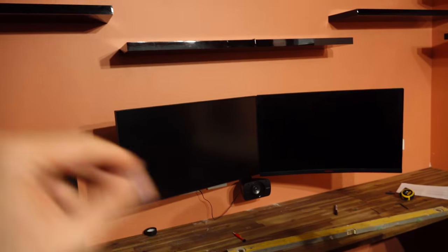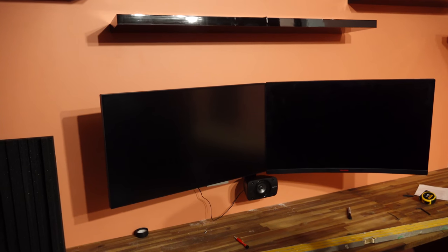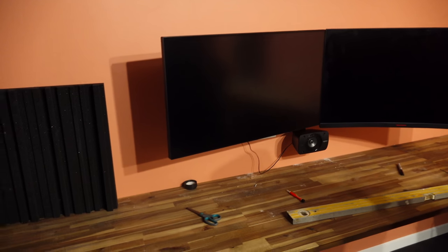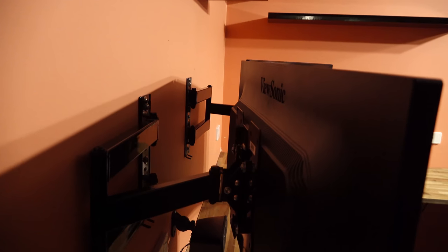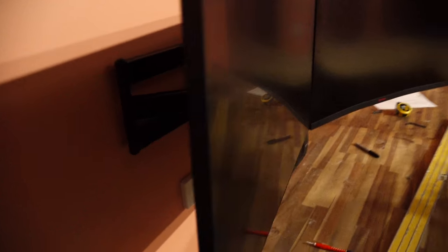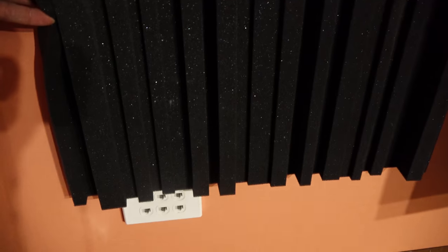We finally have the monitors mounted to the wall and that was a big pain because we had to get the top flush. These monitor stands aren't height adjustable, so we had to drill holes in the VESA mount at the second one to get it flush at the top - it was sending my OCD crazy. The speaker on the bottom is mounted. Now we're going to do cable management and use the sound tiles raised just above the sockets to cover the cables going to the computer, and it'll give sound deadening in the studio as well.